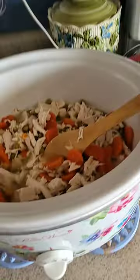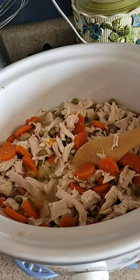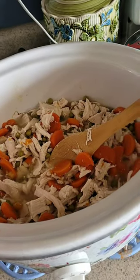Well, hello there. Today I'm going to make my Great Aunt Lottie's one-pot chicken. I'm going to make it in the crock pot. I got some shredded chicken and peas and carrots in there that I've had cooking for about two hours. I just shredded the chicken and added the peas and carrots in.